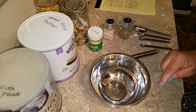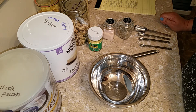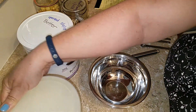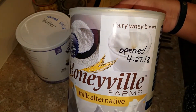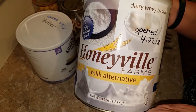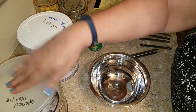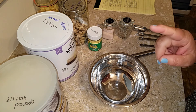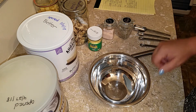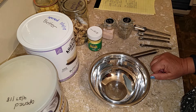Also, it will be lactose-free — not dairy-free necessarily, but lactose-free — because I'll be using a dairy whey-based milk powder from Honeyville. If you're allergic to whey, this may not work for you; just find another milk substitute without whey. You can also use regular powdered milk if you don't have any allergies.